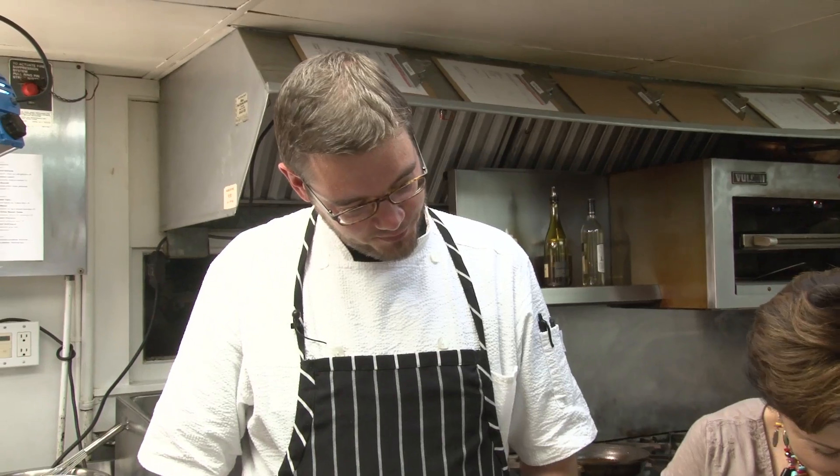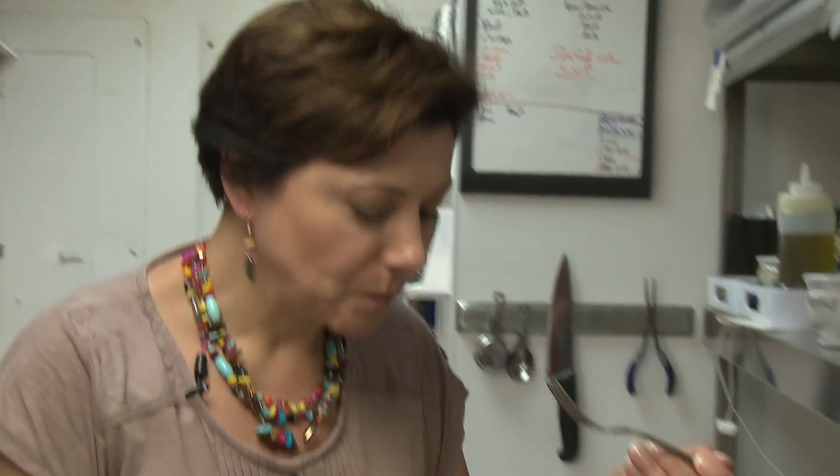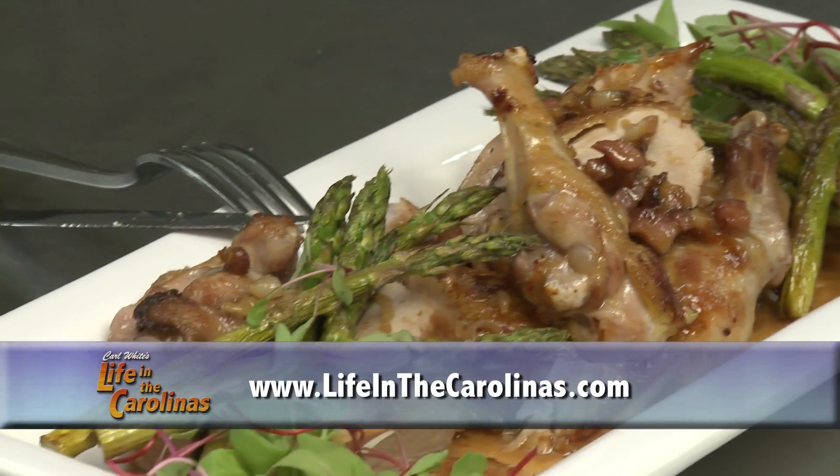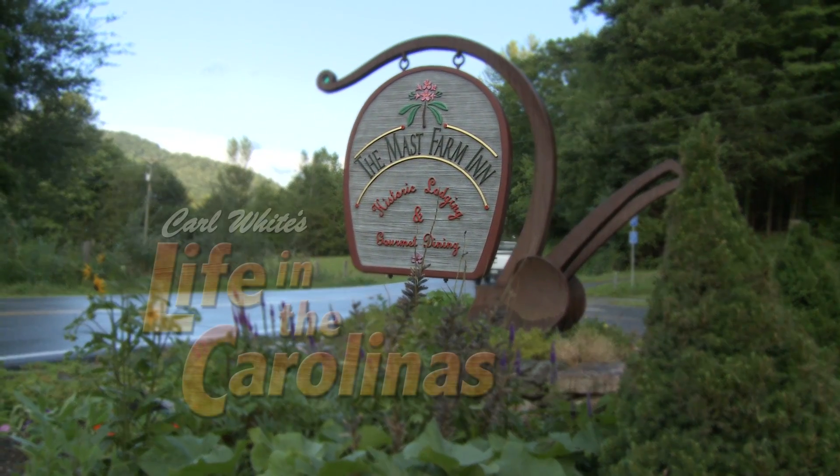Jump right in. It tastes like chicken, doesn't it? That's awesome — so wonderful. This recipe is on our website, lifeinthecarolinas.com. Thank you so much for sharing this recipe with us. Come to the Mast Farm Inn in Valle Crucis, North Carolina — they'd love to have you and they'd love to spoil you.